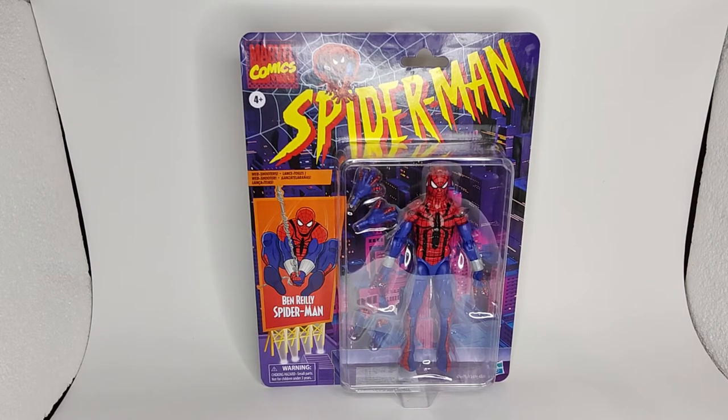What's up guys and welcome back to another review. Today we have another Marvel Legends — it's a Spider-Man retro card Ben Reilly.